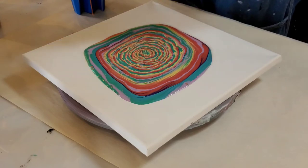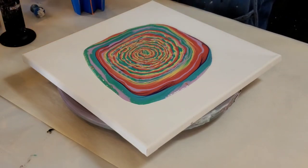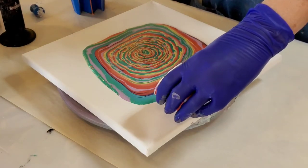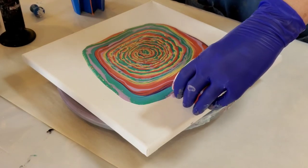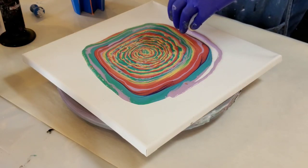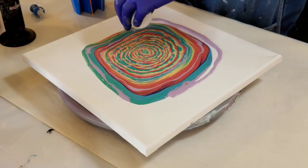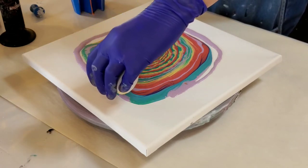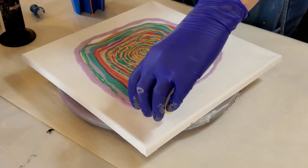I do have a little bit of extra of this purple, so I'm going to go ahead and use it up. Put it around the outside edge and then we'll take you to the top and do a tilt — move this to the outside edges and see what kind of fun we come up with.